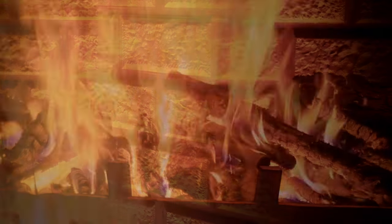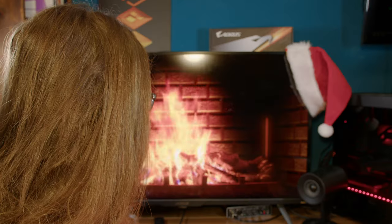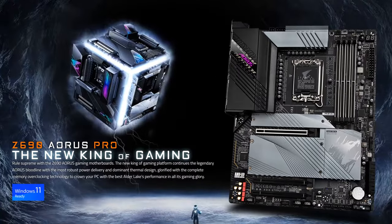Oh Christmas, please tell me what's better than just sitting in front of the campfire, all warm and cosy, and then overpaying for a Z690 motherboard. Because even though the fire behind me may be fake, my desire to make even more videos on Z690 boards isn't. And today's overpriced board is the Z690 Aorus Pro from Aorus and Gigabyte.